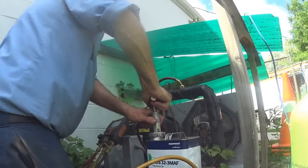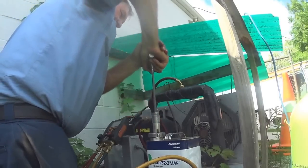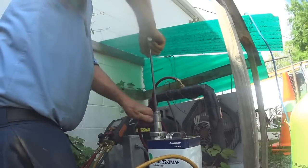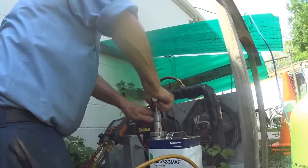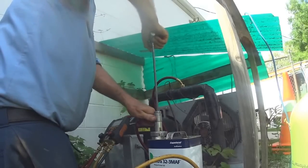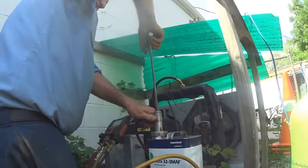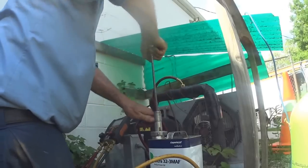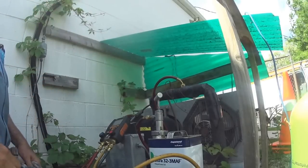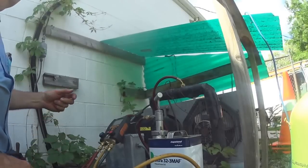I'm going to add a little bit of oil. I think that's pretty close — shouldn't be too much oil in the system. The old mineral oil will probably hang up in the receiver tank and the condenser and evaporate to some extent.